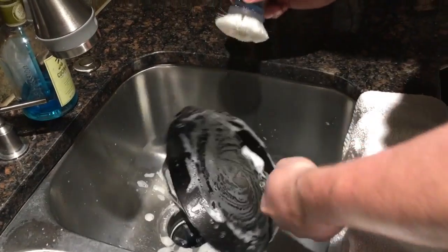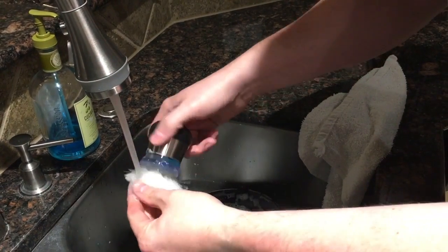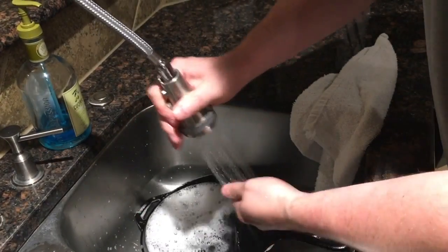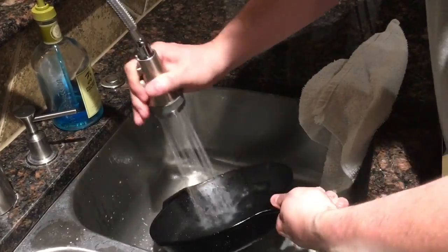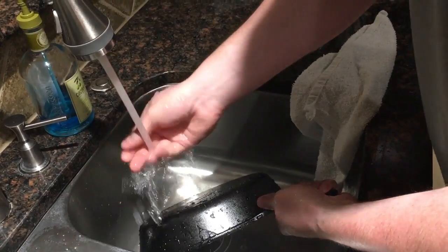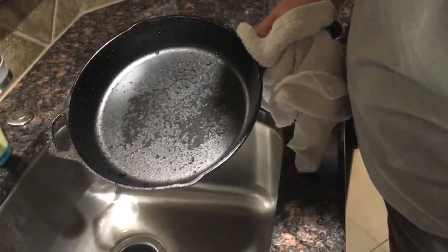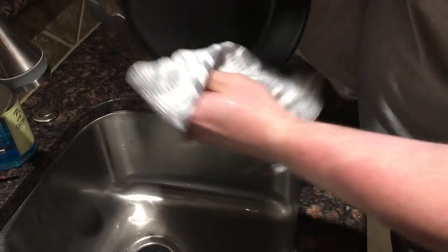Scrub the handle too. Now I'm going to rinse this bad boy off using my little handy-dandy sprayer and get all the soap out. When you season it, you're actually going to season it inside and out. I'll grab a towel and get this thing really, really dry — both inside and out.